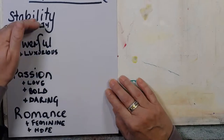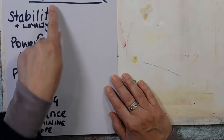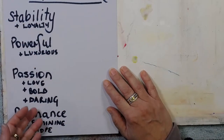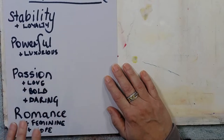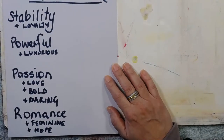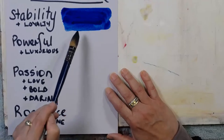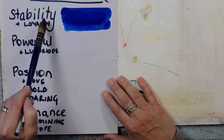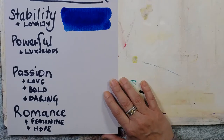I want you to put down a colour that feels like these feelings, and see whether or not they match what a psychologist suggests. These are theories. For stability, you could put down any colour you want. For powerful, any colour. Passion, any colour. And romance, any colour that speaks to you. I'm going to paint some swatches and tell you what the experts suggest. Dipping straight into my phthalo blue - this intense blue is suggested in colour psychology to be about stability and loyalty.